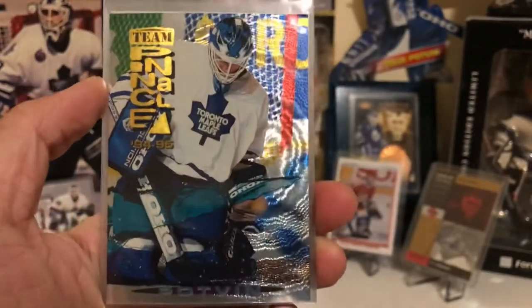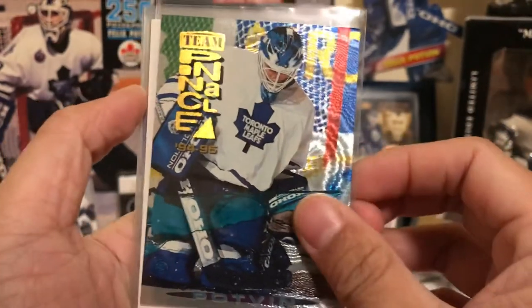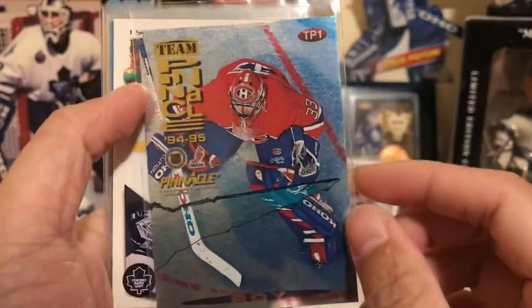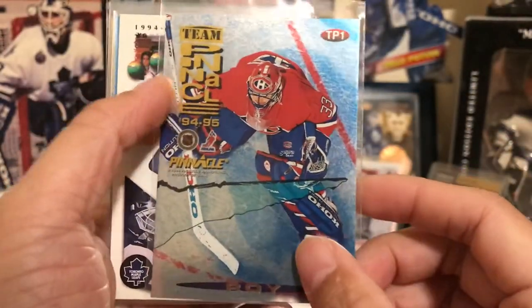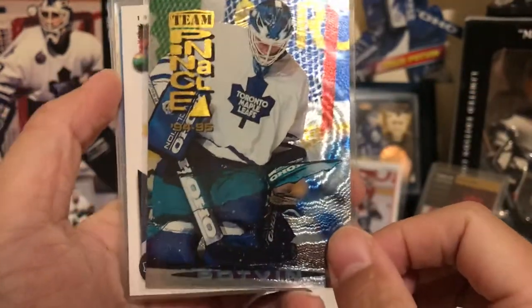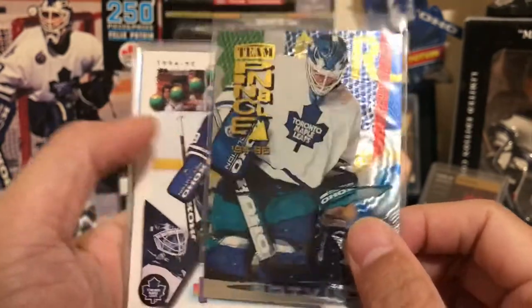Pinnacle also has the Team Pinnacle card, and this one was one of his rarest cards. He shared it with Patrick Roy, and this card was worth around a hundred dollars at one time. I think you should be able to find it on eBay now for fifty bucks, but it's still a really nice, really rare card of Potvin.